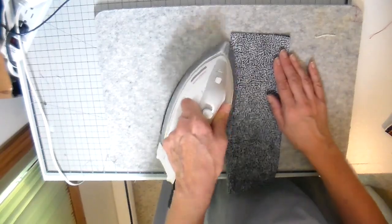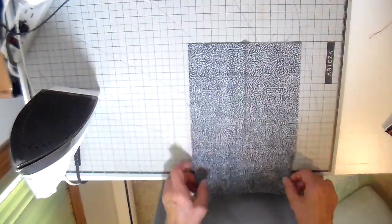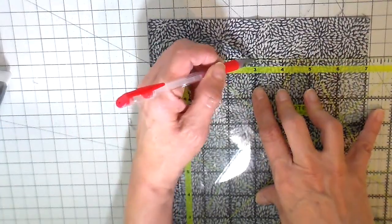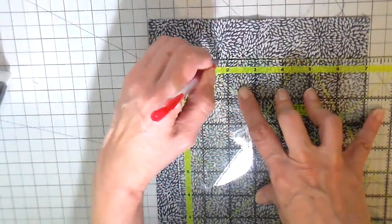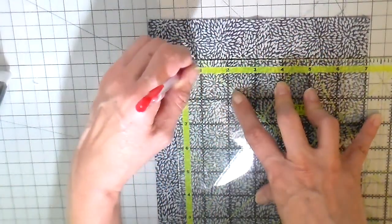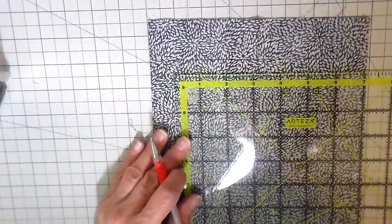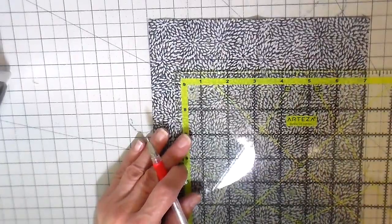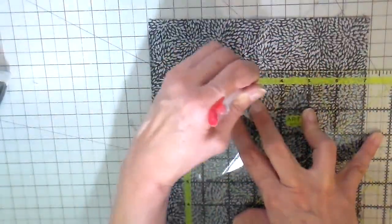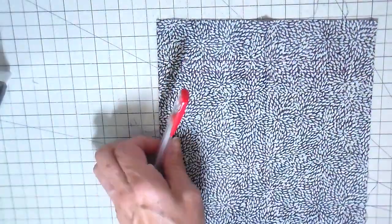I'm folding this in half to get the center mark. This is going to be a boxed zipper pocket on the back of my little bag. I'm measuring down about an inch and a half and drawing a rectangle approximately six inches wide. Then I move down about three-eighths of an inch and draw that six-inch strip again.